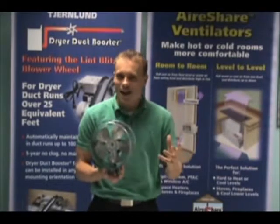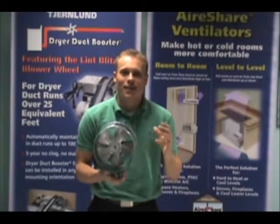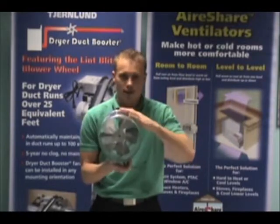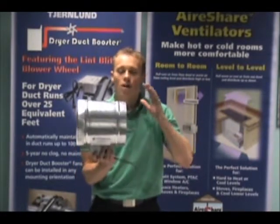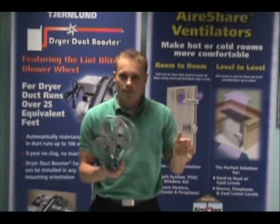Hello, I'm Andrew and this is 4 Facts in 60 Seconds on the Chermland Duct Booster Duct Fans. The first fact I want to emphasize is that these are professional, commercial grade products. A lot of fans may look like these, but these are manufactured with the highest standards and trusted by HVAC contractors across the country.